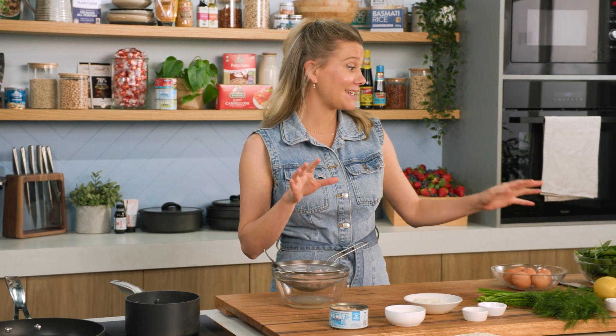I'm going to make some tuna patties and give them a bit of an eggs benedict feel — serve it with some poached eggs, some spinach, and also a cheats hollandaise.